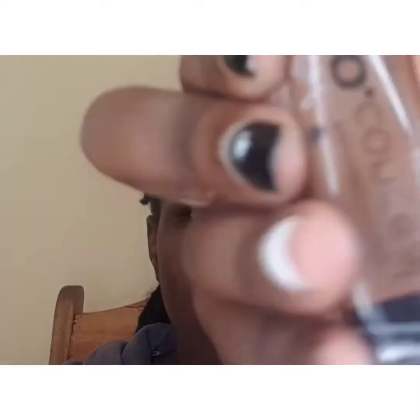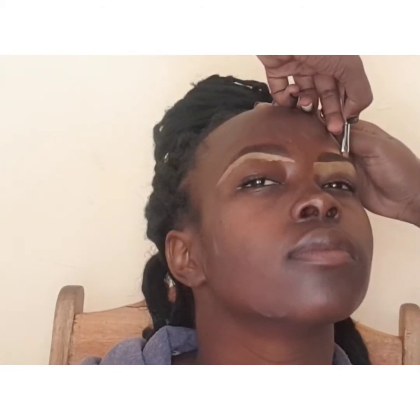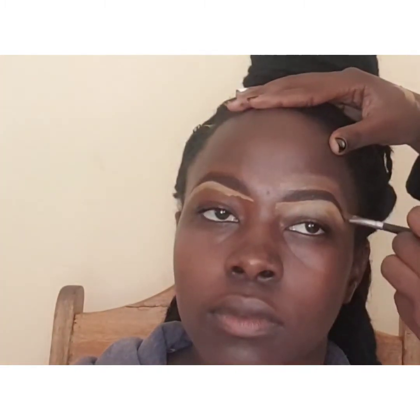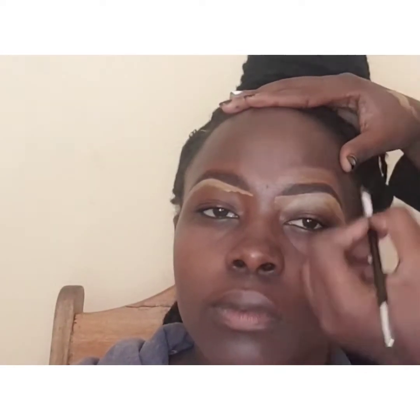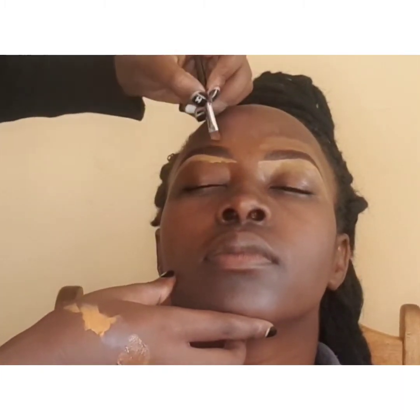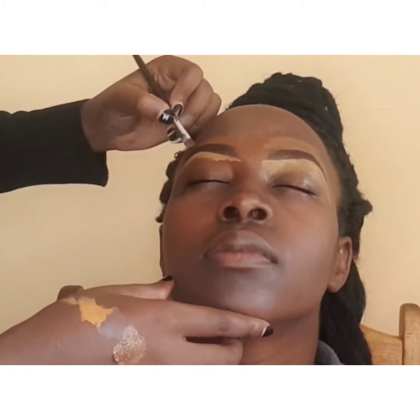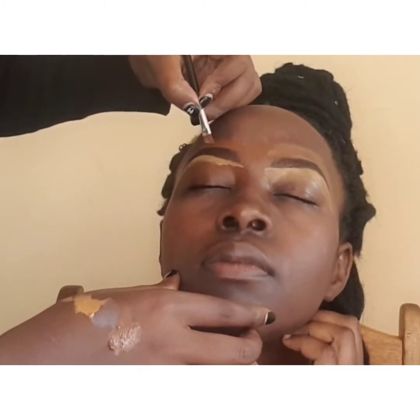Next I'll use a darker concealer to outline the upper line of the brows, drawing a straight line connecting to the curve towards the end. I'm spreading the concealer so it blends into the skin — we don't want harsh lines where you can see the difference between the two shades. Just blend, blend, blend in — I bet this will never fail you.